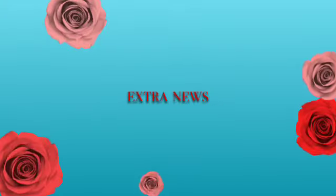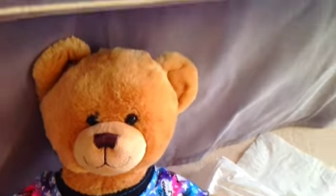Yay! Let me put it on my arm. Here it is — I have a rainbow loom!